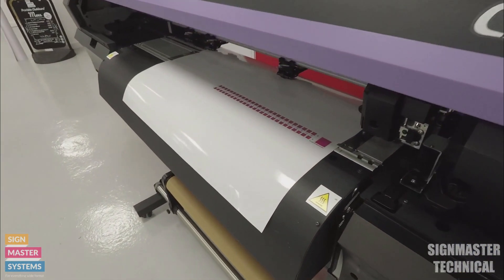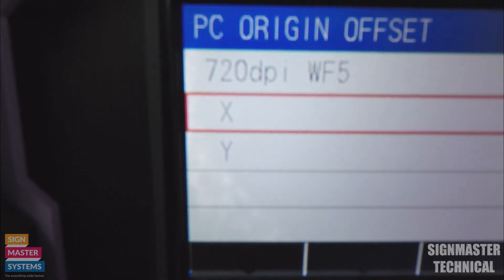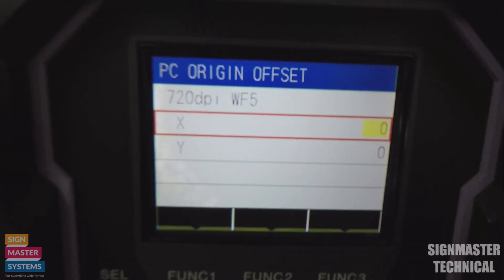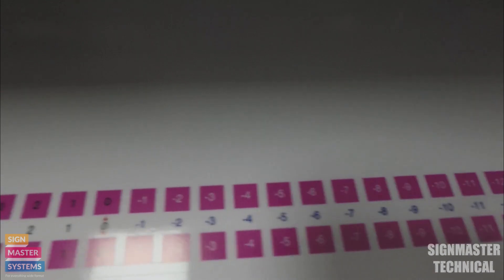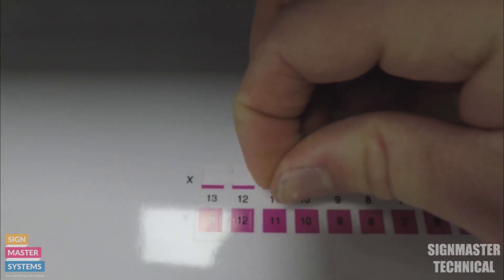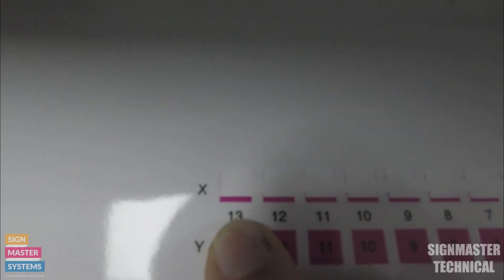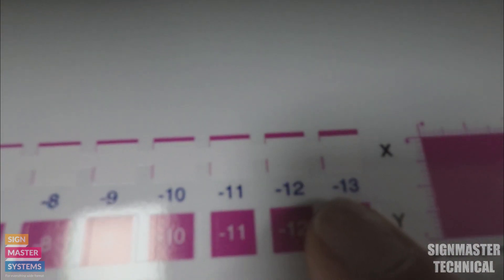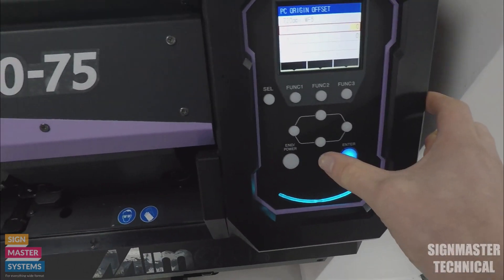That will automatically bring this printout into view. It's now asking for an X value and a Y value — both currently set to zero. The X is the top line and Y is the bottom line. If I weed the top line off, they all come off in one. We're looking at the X value — the top and bottom of our square. At plus 13 there's loads of excess at the bottom, at minus 13 there's loads at the top. Coming to the middle at minus one, which is the best one, we've got a good even amount either side. So I'm going to set minus one for X.